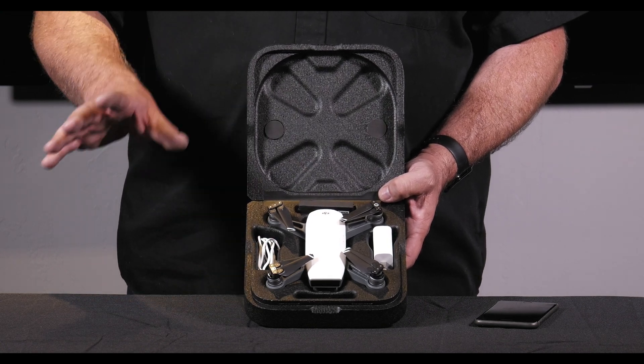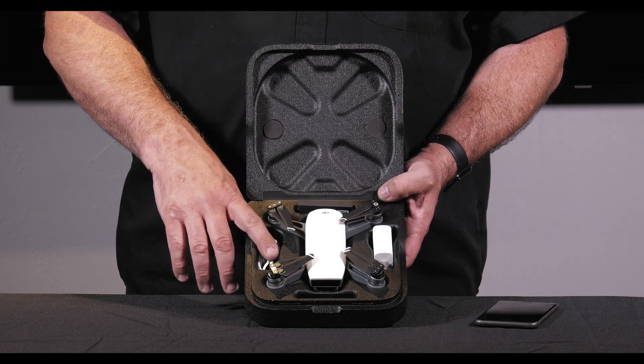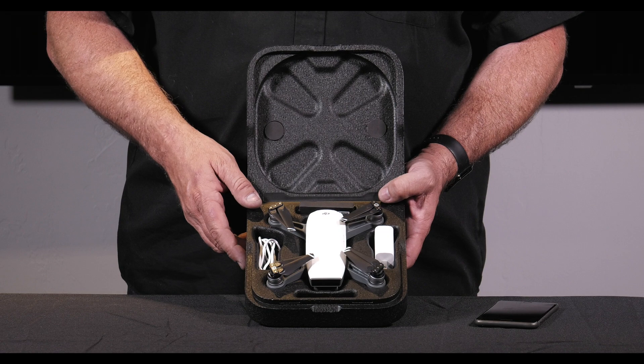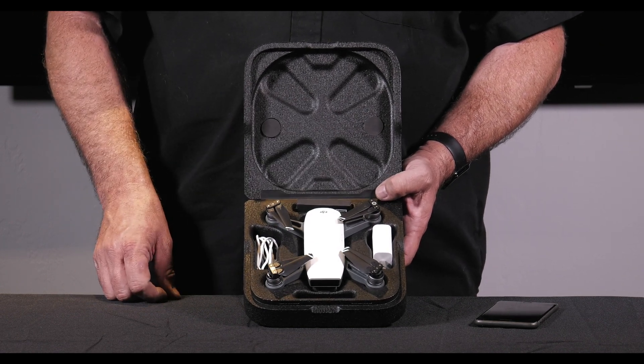There is no remote control — that is with the Fly More Combo or available separately. These two holes on either side are actually designed to fit extra batteries, so you could have one in the copter and two extra batteries in the case itself.